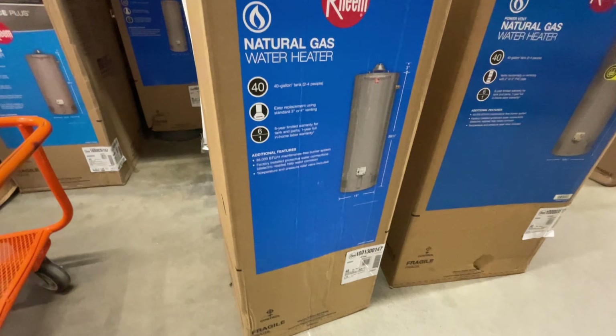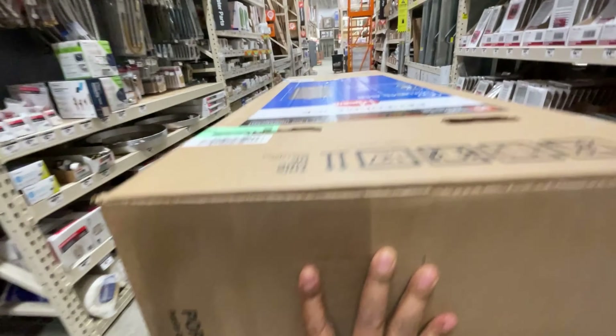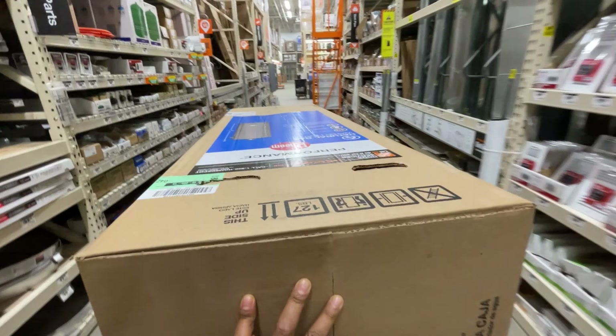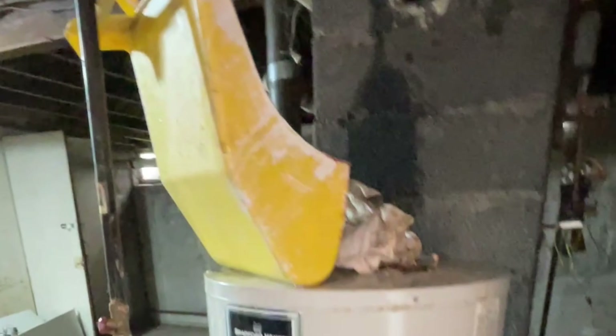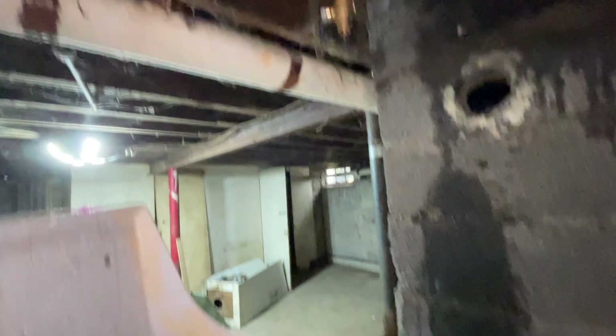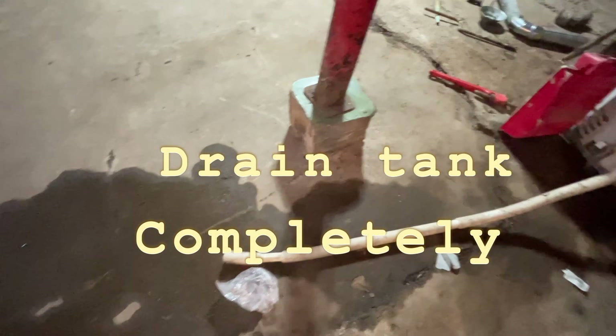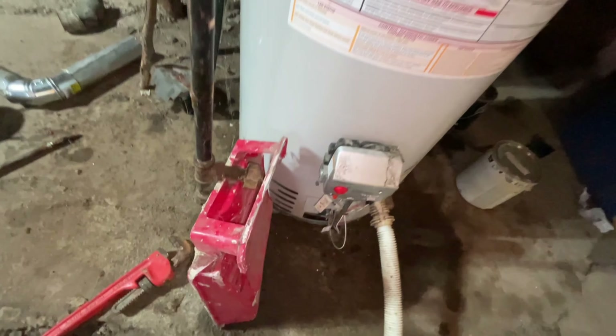I went to Home Depot and picked up a water heater similar to what's already there. There are no complaints about the demand, so I figured just replace exactly what's there — that's the plan. I already removed it; I wanted to save the pipe but I wasn't able to. The rusted part snapped off, so I had to replace the tank.